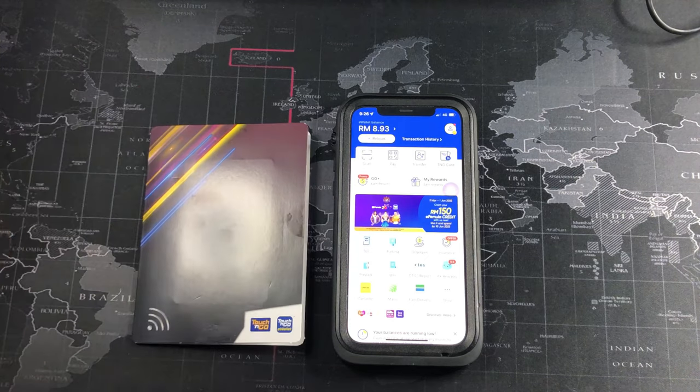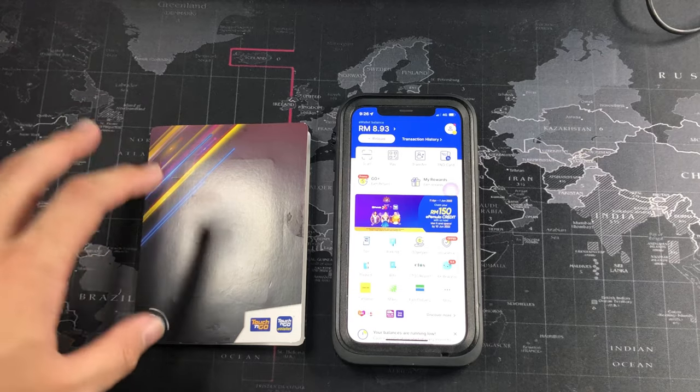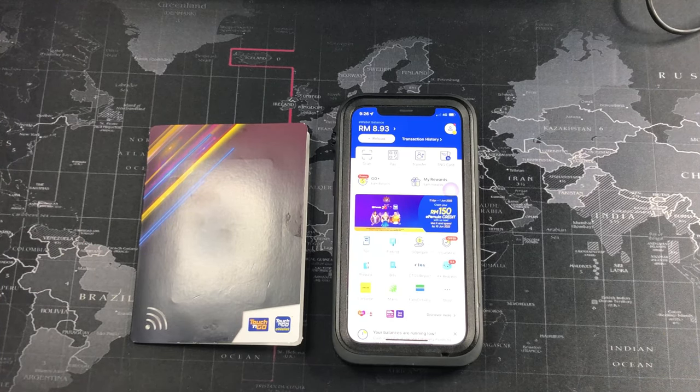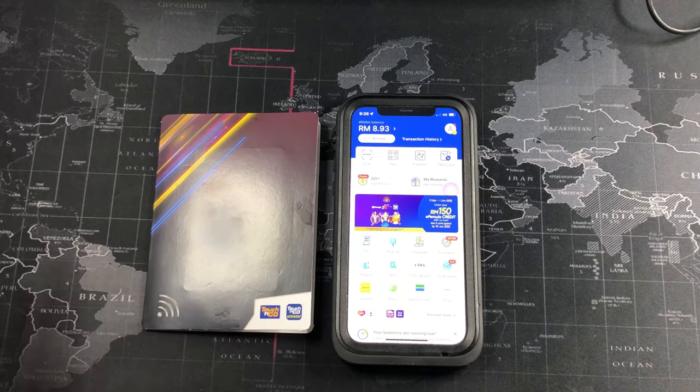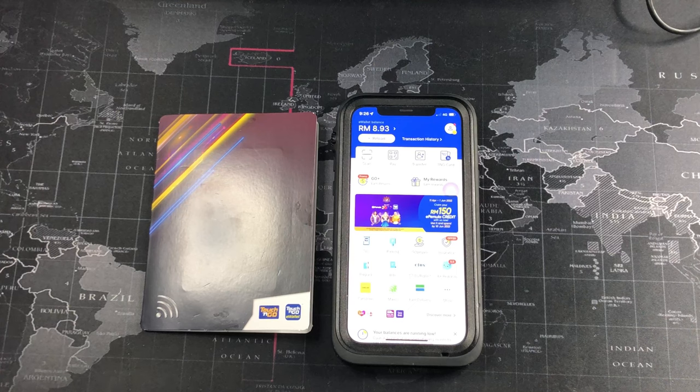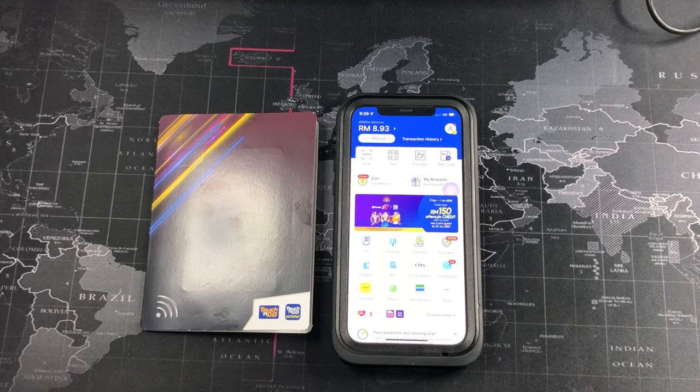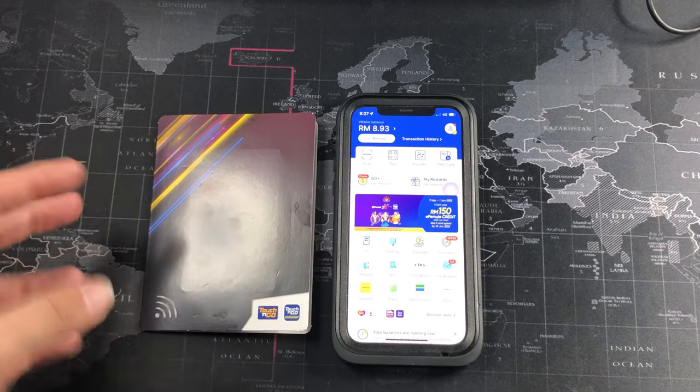I actually got my hands on two of these cards — one for the unboxing and another which I'm going to be using as my daily card. This can be used similarly to the Touch and Go card, meaning you can use it for all public transport systems, toll systems — basically anywhere that has the Touch and Go feature. The main point of upgrading to the Enhanced Card is that you can now reload via NFC, which is only available on phones that support NFC. iPhone users won't have a problem since iPhone has had NFC for many years. Android users on mid-range or flagship models will also have NFC, but do check your device to be sure.